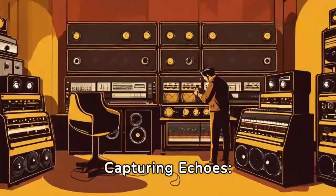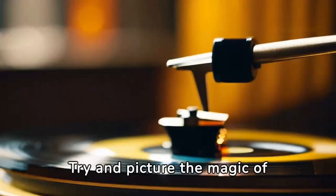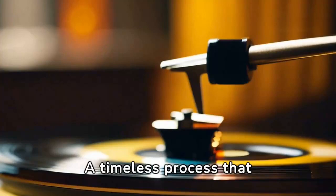Capturing Echoes: the art of recording sound on vinyl records. Try and picture the magic of music — sounds captured and cradled in the grooves of a vinyl record, a timeless process that is precise and complex.